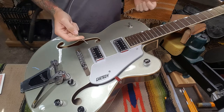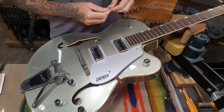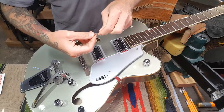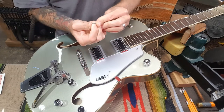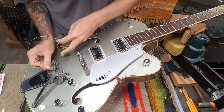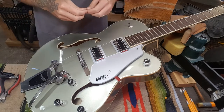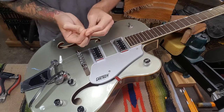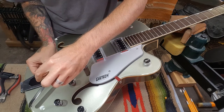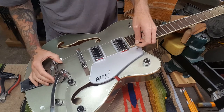A lot of people complain about stringing up a Bigsby saying it's super hard — it's actually not, you'll be fine. When I string up Bigsbys I grab the ball end of the string on the flat side so it's easy to hold, then put a little curve into the string. Then I can come down here, put it under the back, put that on the pin and it's ready to go. I also find it helpful on Bigsbys to string the first and sixth strings before you proceed to the other ones, because then you can even the tension on the tailpiece and make sure it's straight.